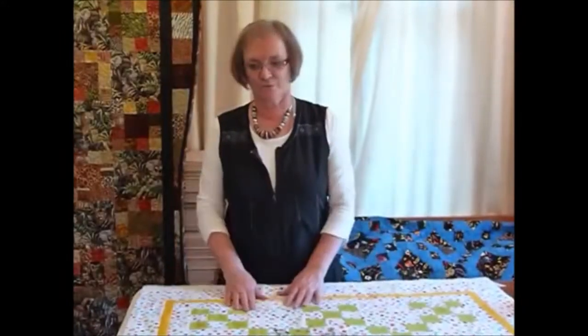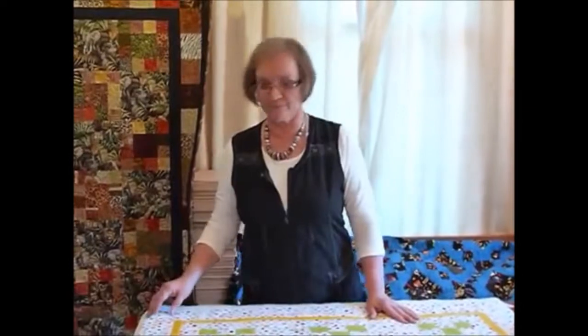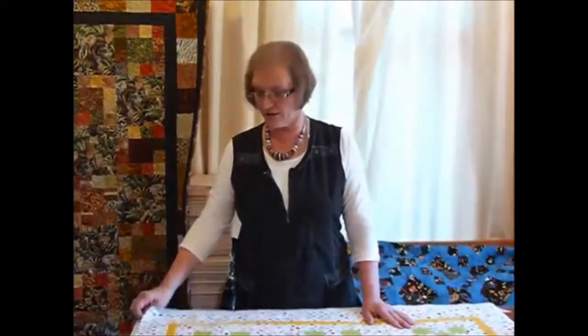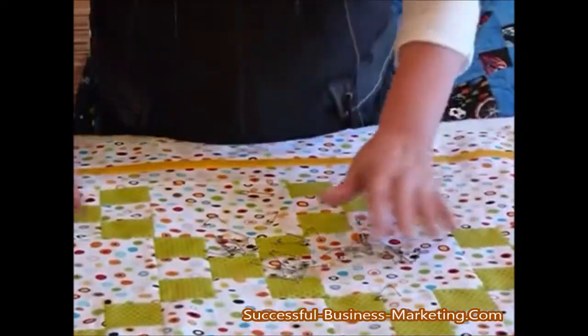Hello, today I'd like to show you how to pin baste a quilt ready for quilting. I'm going to be quilting it by machine on my domestic sewing machine, so I need to baste it together, and I tend to use safety pins because I can take them out as I get to them.